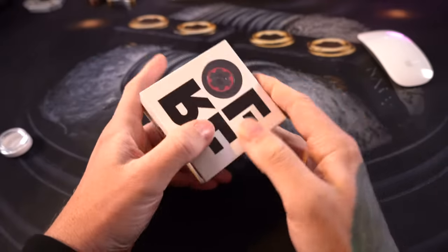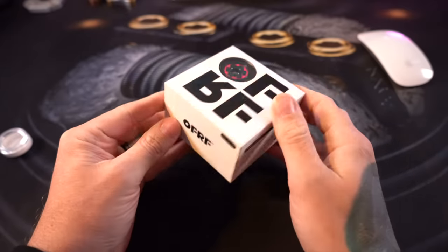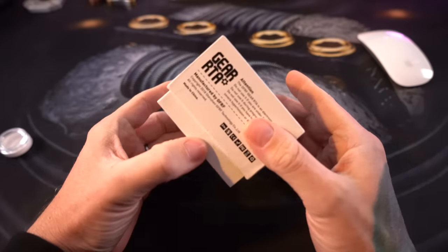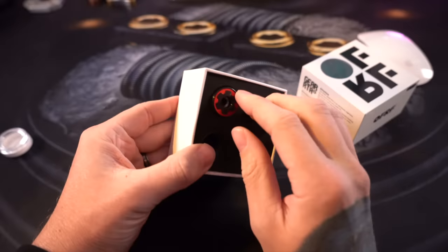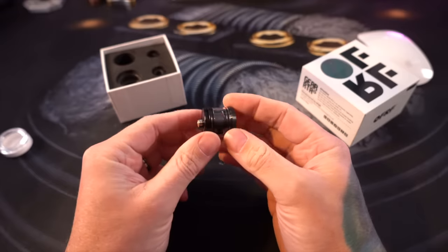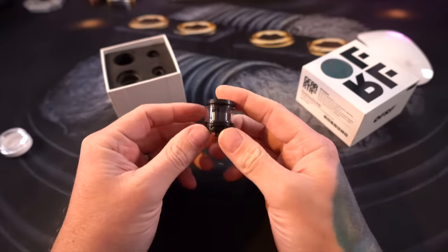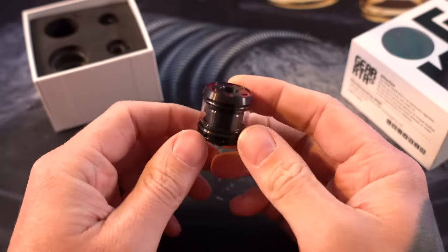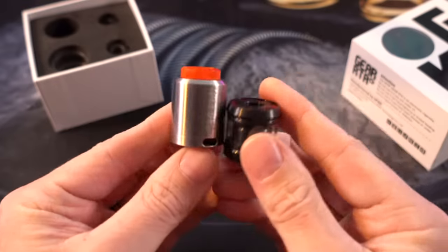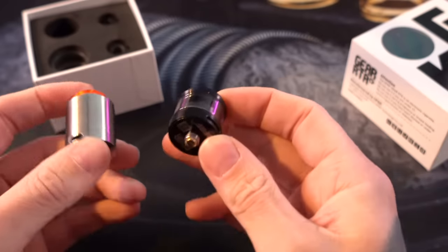What's up everybody, Grim Green back here today. OFRF — people tell me it's pronounced 'off' — so we're going to call them Off, and this is the Gear RTA. It is a tiny little flavor banger. I think it's cool that other people are using the term 'flavor banger.' Look at this tiny little RTA — the Kennedy 25mm atomizer is actually taller than this Gear RTA.